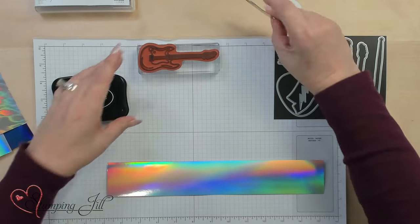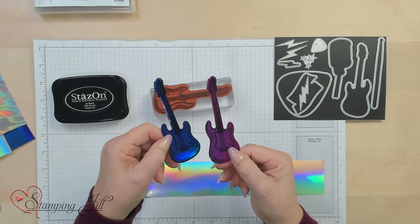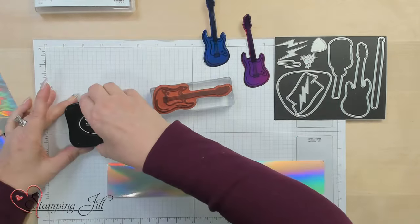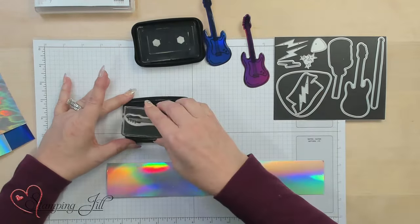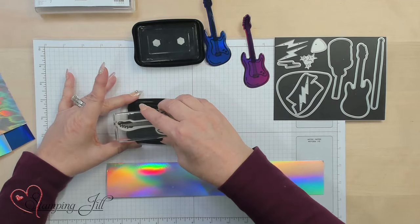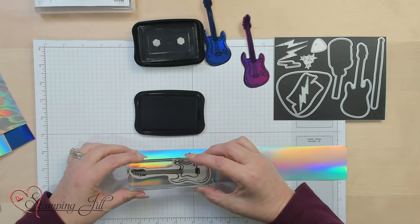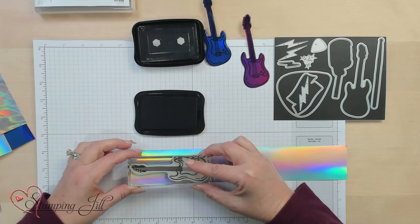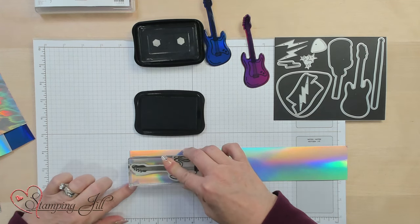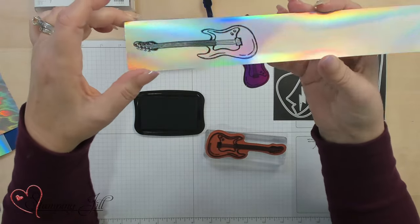I went ahead and stamped these guitars on the holographic trio specialty paper — one blue and one pink guitar from the same sheet. How do you stamp on this really shiny, slick paper? You're going to use the Stays On stamp pad. Make sure it's all inked up really well. When you stamp, you don't want to move it at all — just press straight down and up without rocking or sliding it. Then you get a clean image with that iridescent look on your guitar.